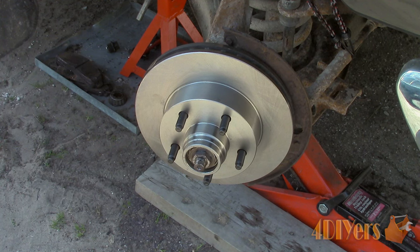For this particular vehicle, I have installed a new wheel bearing. If you are just re-torquing the wheel bearing, you must remove the cotter pin and then back the nut off about three turns.